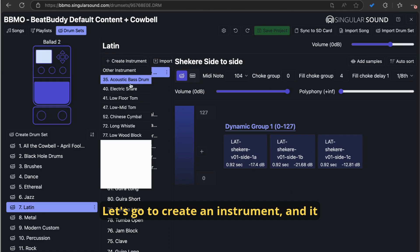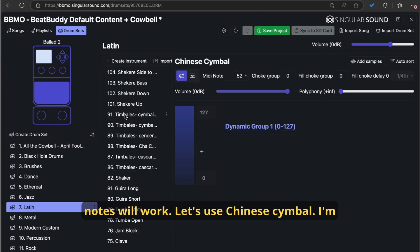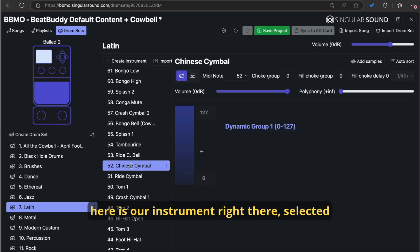Let's go to create an instrument — it can be any instrument, technically any of these notes will work. Let's use Chinese cymbal. I'm going to rename this based on what sample we use. So it's telling us that we're missing the sample, and here is our instrument right there, selected in the instrument selector.